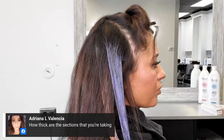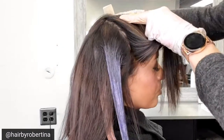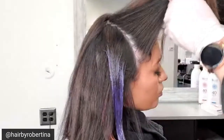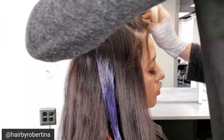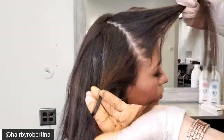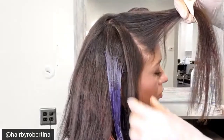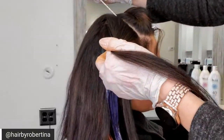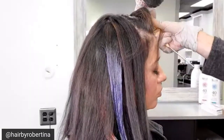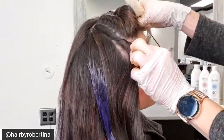How thick are the sections you're taking? They're approximately an inch to an inch and a half. I'll show you — I'm going to take my section just like that, but then I'm going to add my zigzags to it. Through the bottom I do my little zigzags because I want natural hair through the ends too, and then I do the same up here — a nice little zigzag. What that does is keep your color from looking too blocky. So at the end, you're looking at about an inch.